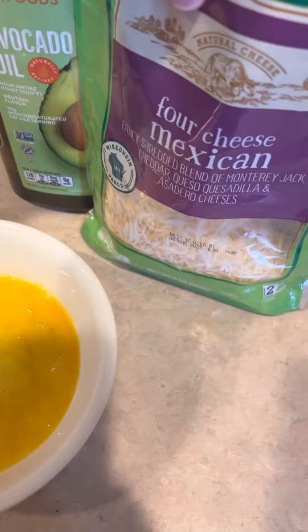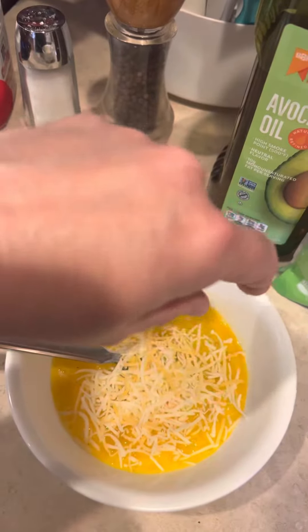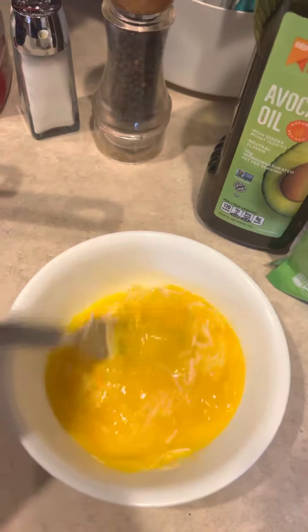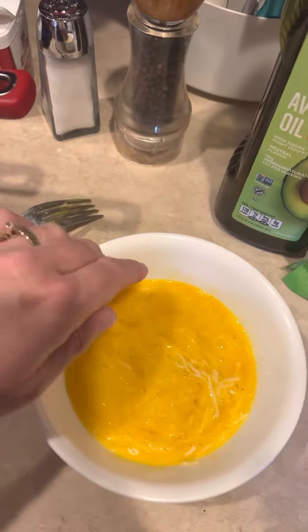Then I add just a little bit of the Mexican cheese in there. Everything tastes better with cheese when you're from Wisconsin. Just stir it in a little bit.